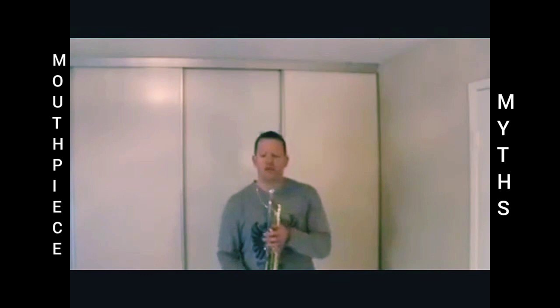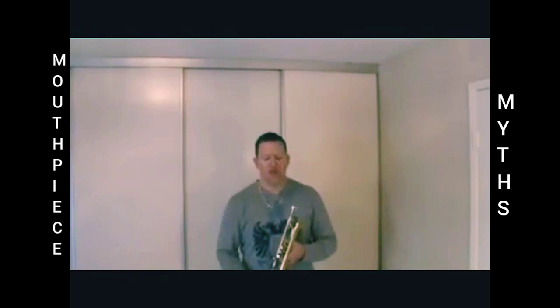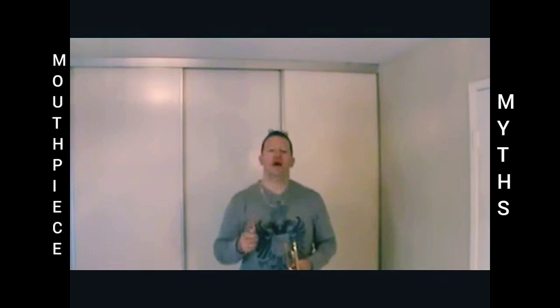I do happen to play on a shallower mouthpiece — it is a Neosander 17S. But is this the only reason why I'm able to play high? Is it the only reason why other trumpet players who are quite adept in the upper register can play high? I don't think so. I think you have to practice the right techniques in the right way for the right amount of time to get your upper register where you want it.